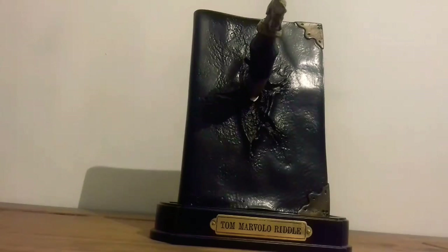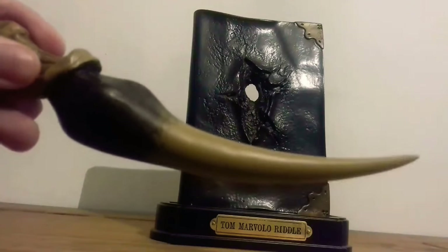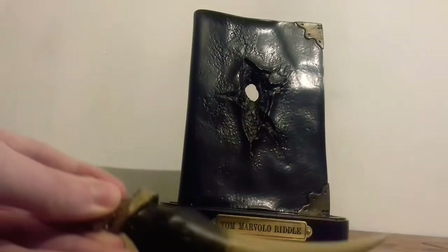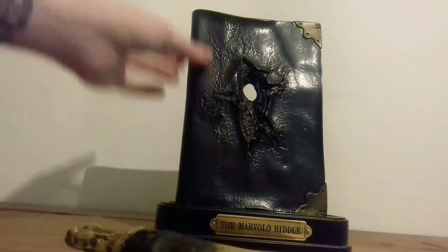Moving to the diary and the fang — the fang is a basilisk fang, the one that Harry Potter uses to destroy the horcrux, Tom Riddle's diary. Both pieces are made of resin. The diary is made to look like it's leather but it's not, with metal-looking pieces on the corners. Sadly, the book does not open — it's a solid piece.